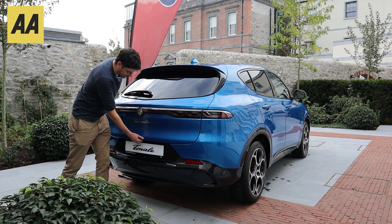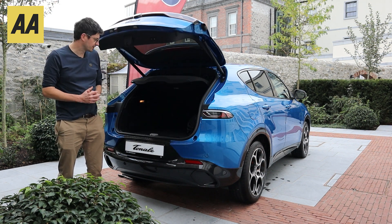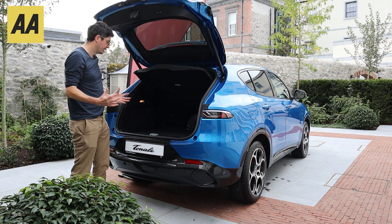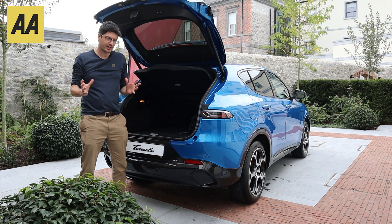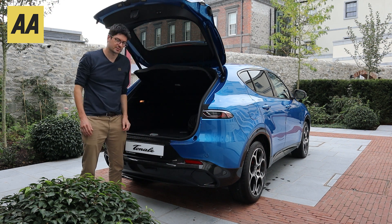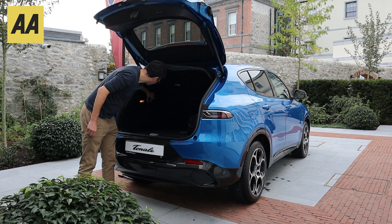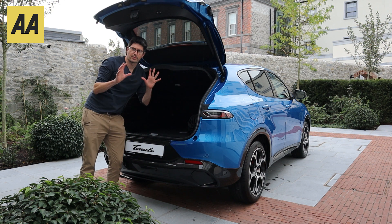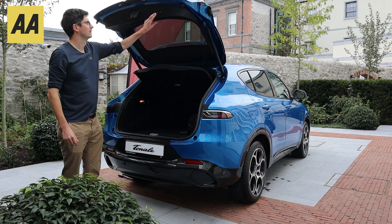We have an electronic tailgate on the Alfa, which is very welcome — it really helps when you've got heavy bags in your hands. I do like the aperture of the back of the Tonale; you can fit a lot in there. If you have buggies, furniture, or big bags, you can just slide them in. We've got a flat floor, and the boot is actually modular — lift that up and you can slide down the partition to give you more capacity when you want it. A few little hooks to tie on coats and bags, a 12-volt socket in the back, and a pretty functional boot of around 450 litres — plenty of space for most people.